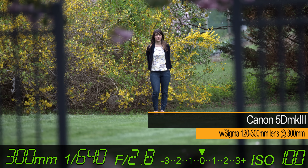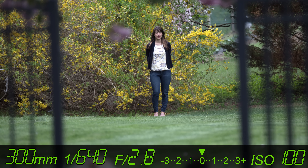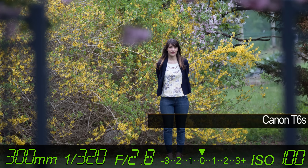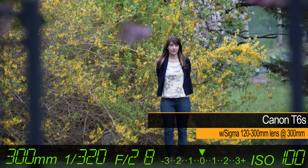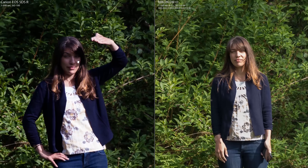The same held true in the Canon world. We got more detail out of a full frame camera and the 120-300 than we could on an APS-C body with the 70-200. And on the 5DSR, we extracted incredible amounts of detail.